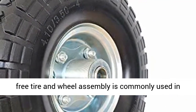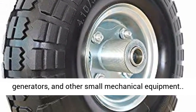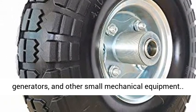This flat free tire-on-wheel assembly is commonly used in various trolleys, tool carts, small water pumps, generators, and other small mechanical equipment.